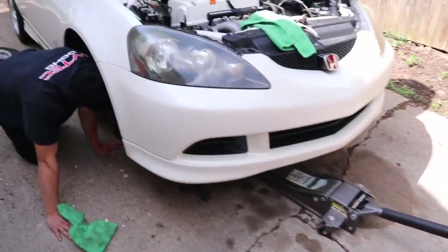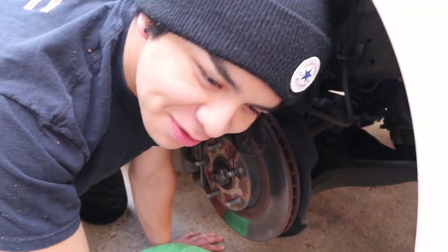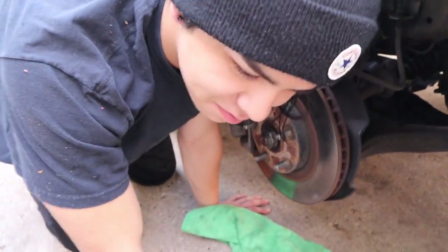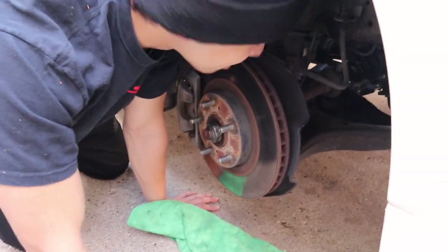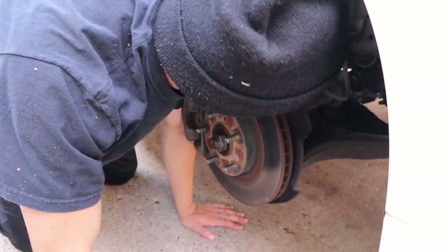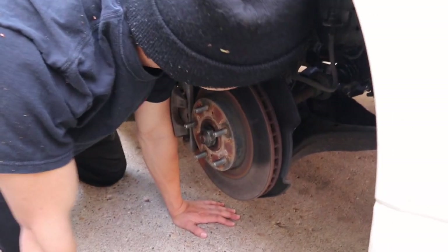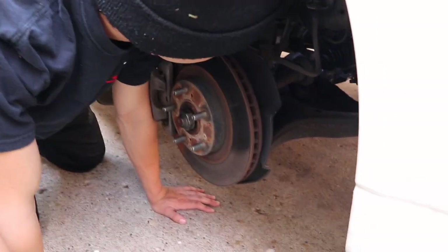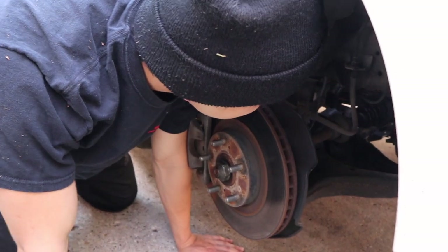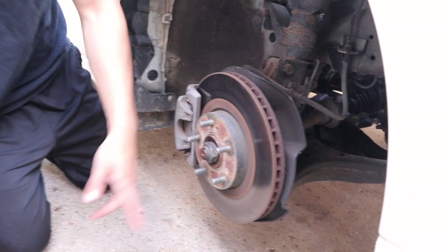Mike, what are you doing? I have an oil leak so I have to figure out where it's coming from and stop it — it's not good. Have you found it yet? I found a few places where I think it could be. I have to clean it up and look more.